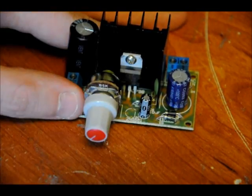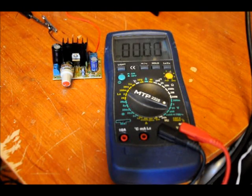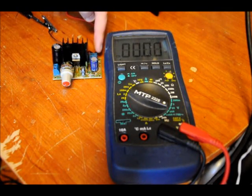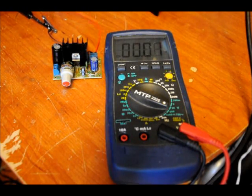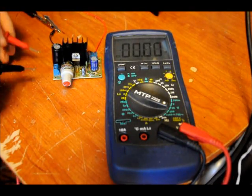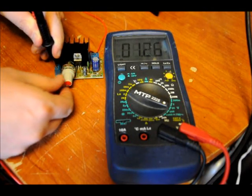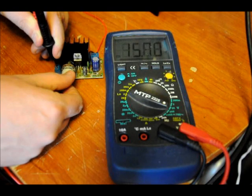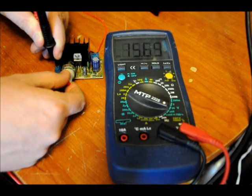Now I'm going to put DC on the input and give it a quick test. I've got about 18.28 volts DC on the input. Because we have the bridge rectifier diodes, it doesn't matter if you put positive on the right or left of the terminal block. Probing the output, the minimum is about 1.25 volts, and turning the knob we can vary the output voltage.